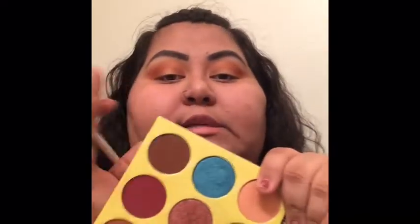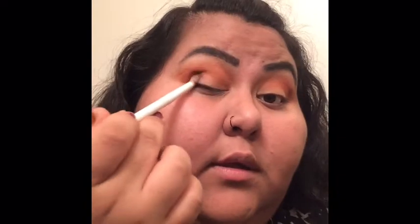Now I'm taking a smaller brush — this one is from Wet and Wild — and we're going to go in with this big brown and pack it onto the lower outer V. Bring it back here and we're going to bring this onto the lid.